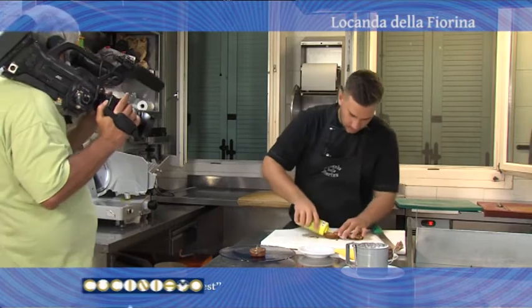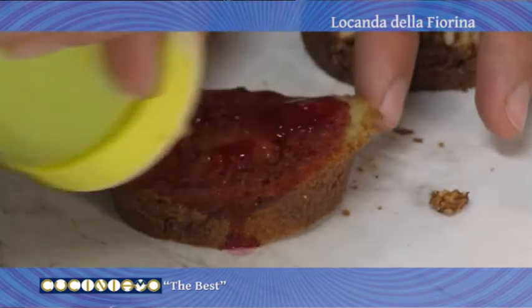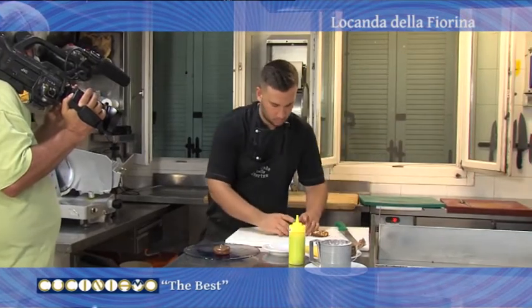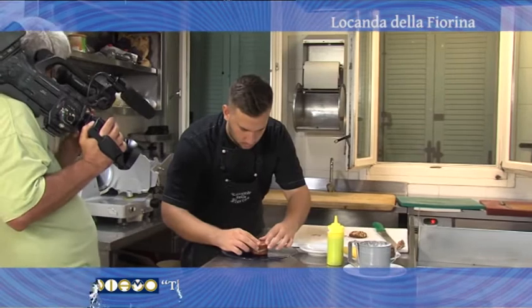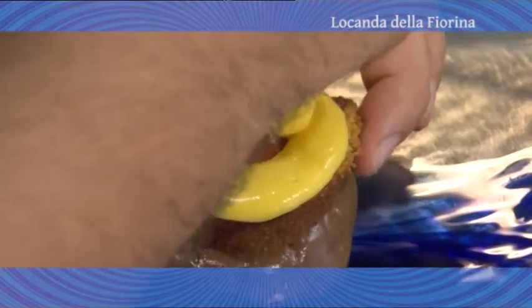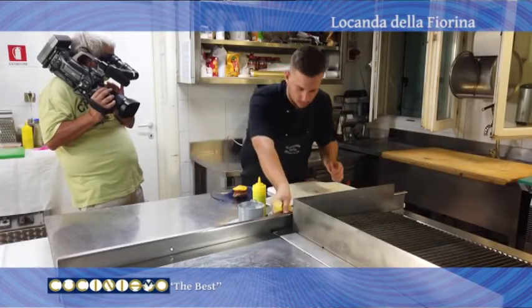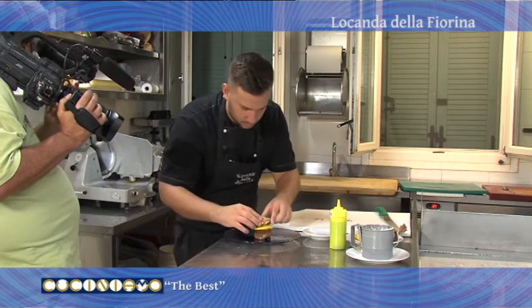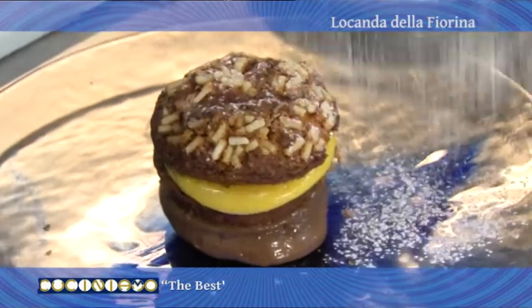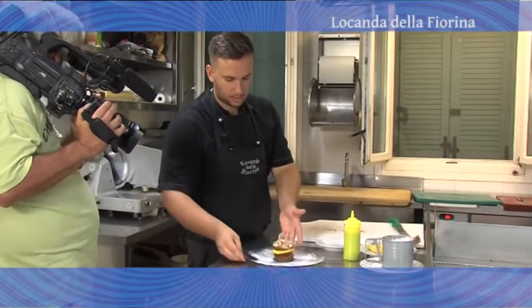Andiamo a versare l'alchermes anche sul secondo strato, prendiamo la nostra crema. Zucchero a velo. Ecco la nostra quarta portata.